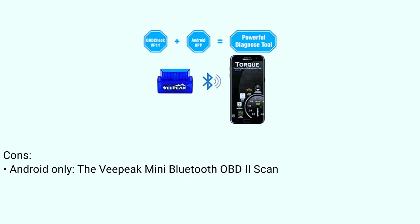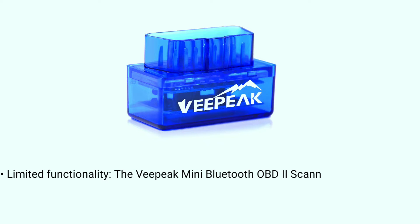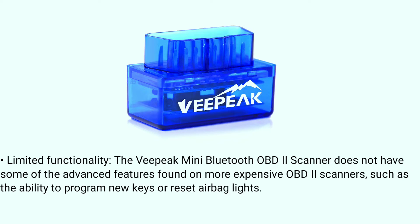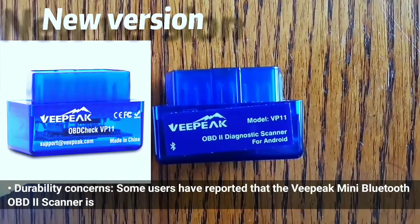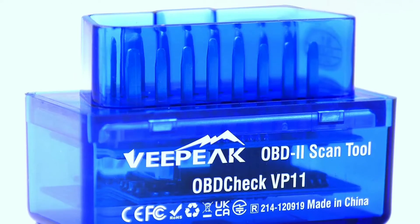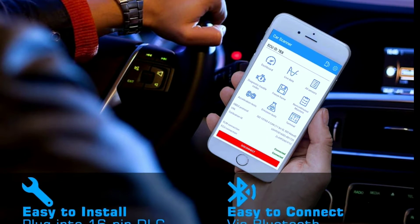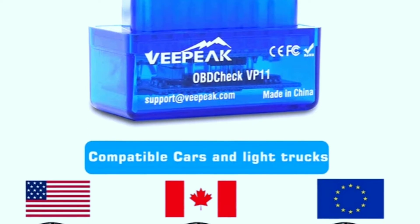Cons — Android only: the V-Peak Mini Bluetooth OBD-2 scanner is only compatible with Android devices. Limited functionality: it does not have some of the advanced features found on more expensive OBD-2 scanners, such as the ability to program new keys or reset airbag lights. Durability concerns: some users have reported that it is not as durable as some other OBD-2 scanners. Overall, it is a good option for budget-minded users who need a basic OBD-2 scanner — easy to use and compatible with most vehicles — however, it is only compatible with Android devices and lacks some advanced features.